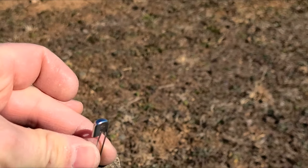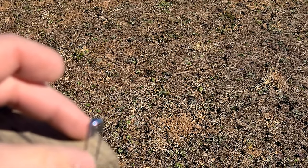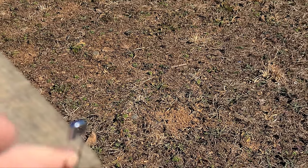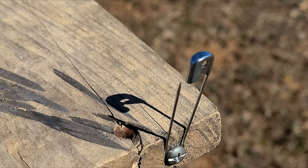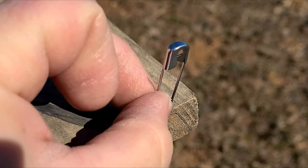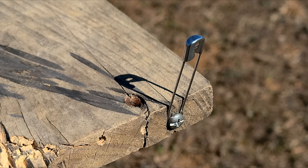Works just like it's supposed to, no issues. That's opening a safety pin — it's even hard for me to do with my hands. There's nothing along this side here, no damage whatsoever, completely smooth. That's how you open a safety pin with a .22 bullet.